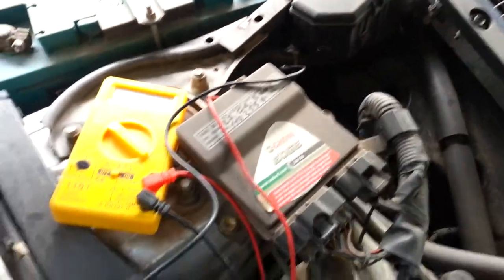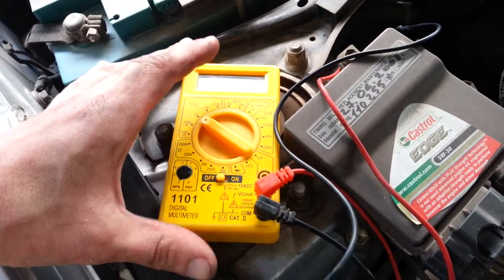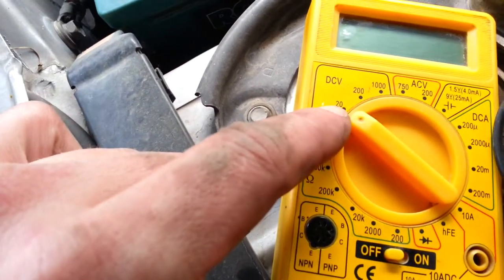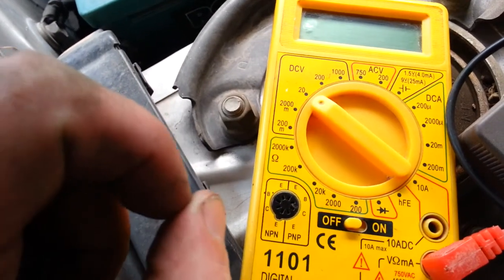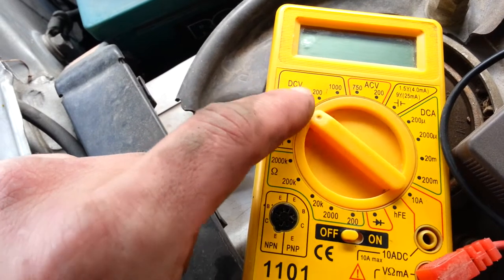Hey, this is how to check a car battery. You're going to need a voltmeter or multimeter. Set it to DCV somewhere around 20 — well above 12 — because car batteries are 12-volt batteries, so DCV 20.